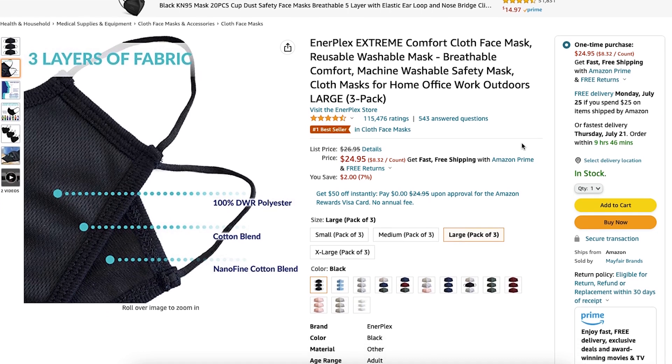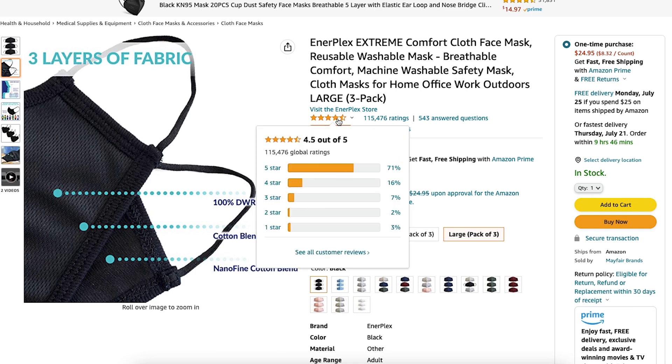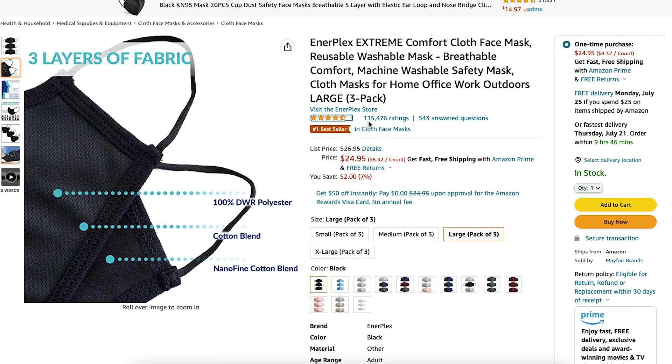Here is the listing. They come in a pack of three for $24.95, which makes each mask around $8, making these the most expensive masks that we've tested so far. These also have a 4.5 out of 5 rating with over a hundred thousand reviews.